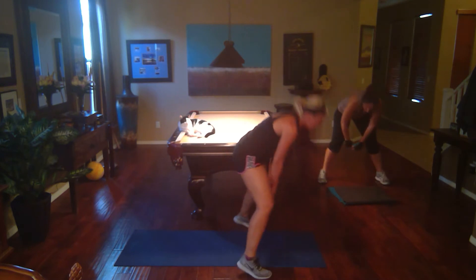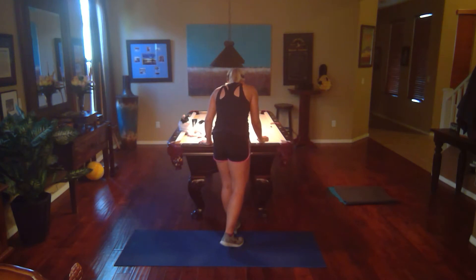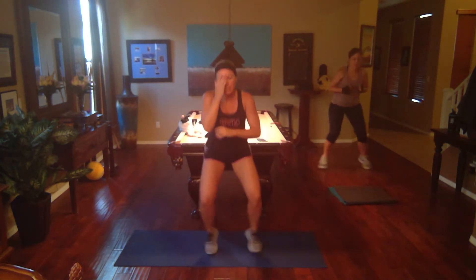Okay, all right. One set done! Get a drink. Now we're doing squat jacks — in and out.